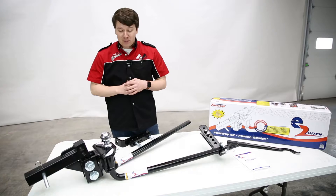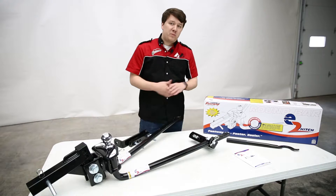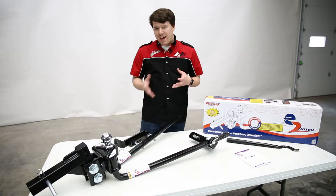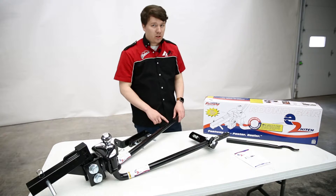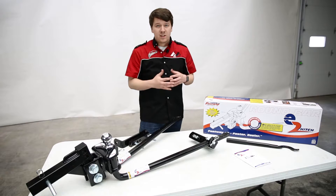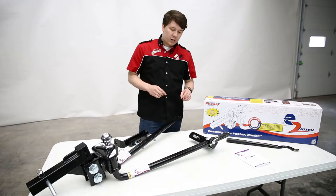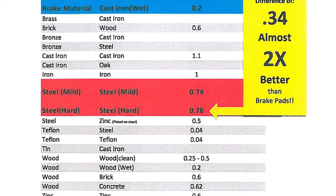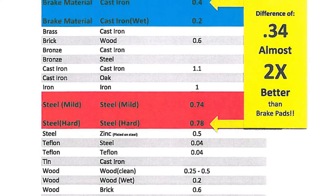Now let's talk about sway control. A lot of hitches already come with weight distribution included, but not many come with sway control built in. You can buy add-on bars to compensate, and those typically use a steel-on-brake-pad friction system — the same type of friction cars and trucks use to slow down. On the coefficient of friction scale from zero to one, steel on a brake pad is about 0.4 — pretty good, about halfway up the scale, and it works well for everyday driving.